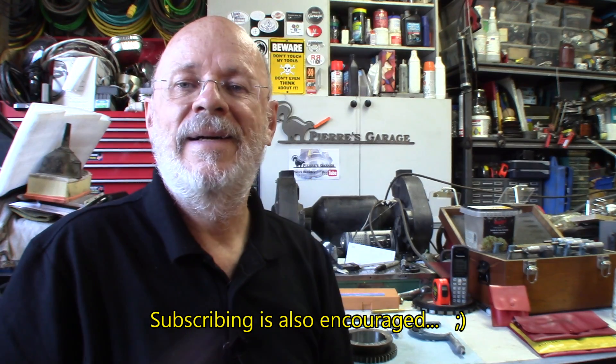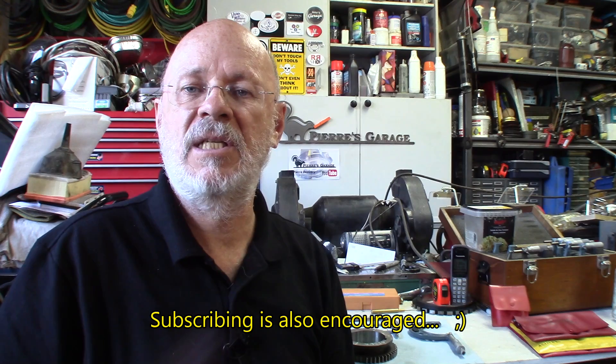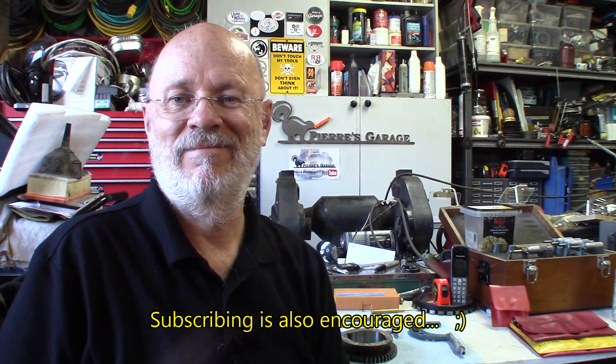And if you like this video, please like it - it encourages me. Also, constructive comments, something you like, something you dislike. Get unshy one day and talk - I'm not gonna get on your head for that. So till next time, I'm Pierre. See you again.